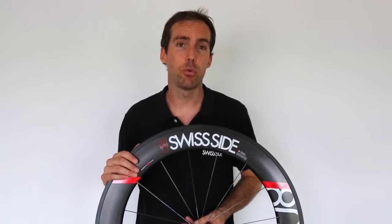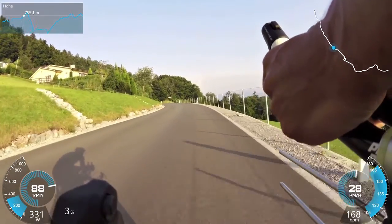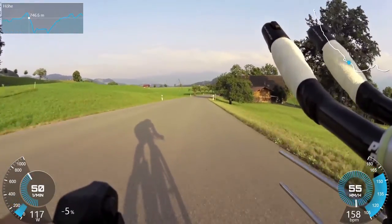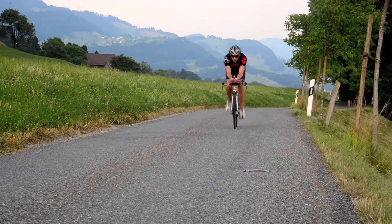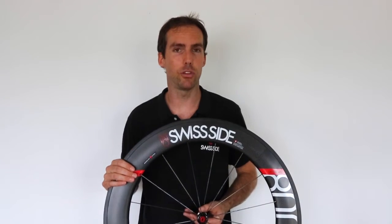The first step of that was we designed our Swiss Side instrumented bike, which is basically a rolling aerodynamic laboratory to help us understand how the rider reacts to wind inputs. What we saw is the front wheel stability was the most important parameter for the aerodynamics of a wheel, so we went about with a very heavy emphasis on the front wheel stability in our wheel design.